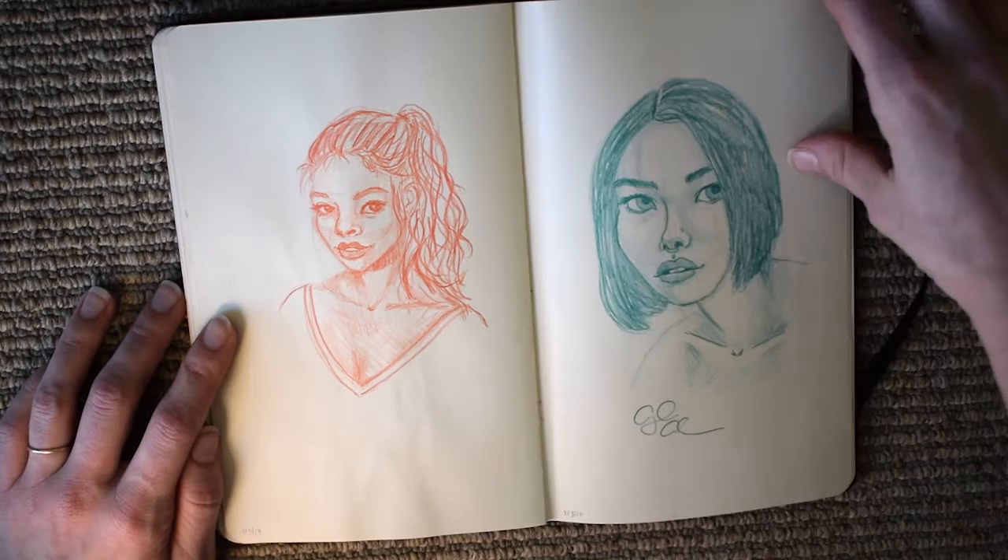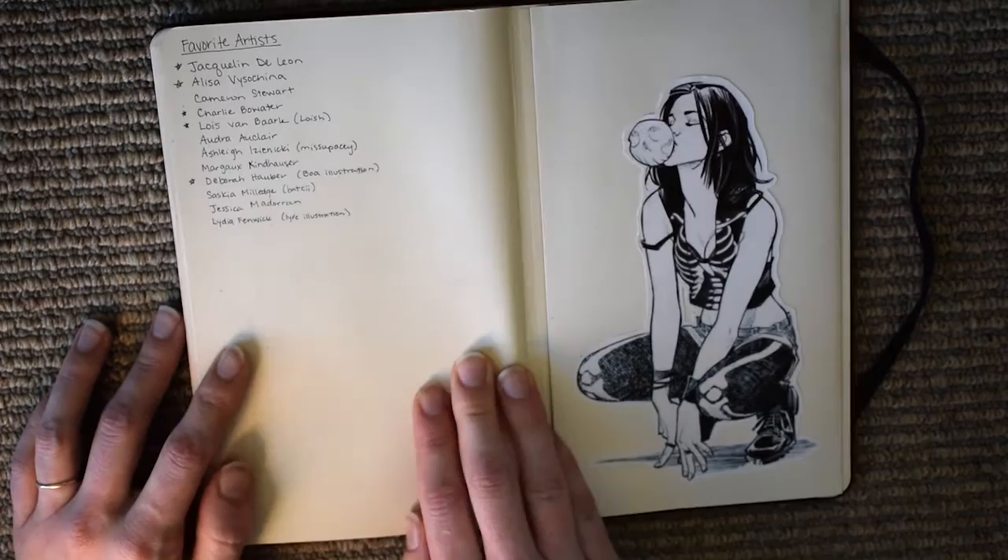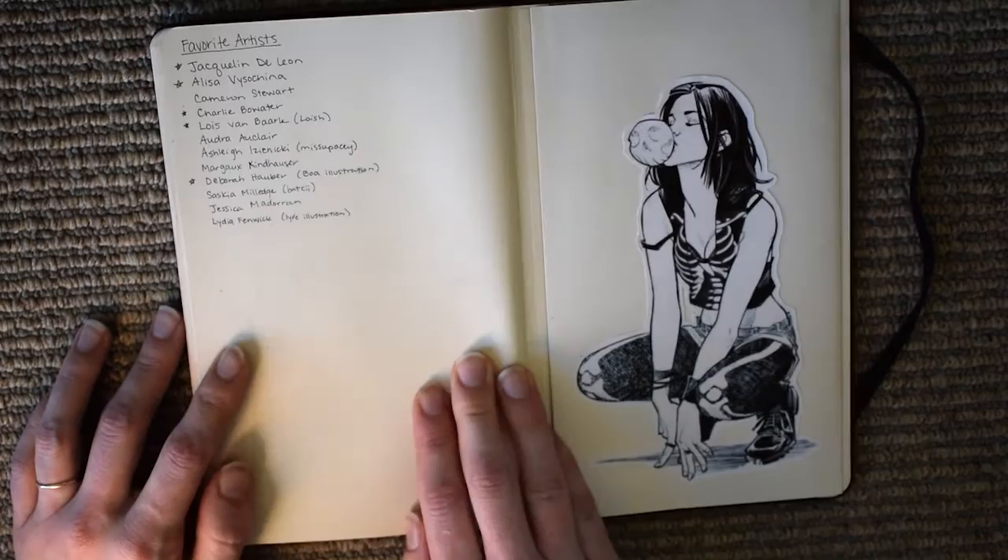These are just the very last sketches in here. They're not very good, but it was just to finish up the last few pages of the sketchbook. That's the very end. I also have a list of my favorite artists that I was most inspired by this year, and then on the back there's a sticker which is a drawing by Cameron Stewart. That's the end of my sketchbook - thank you all for watching, and until next time.